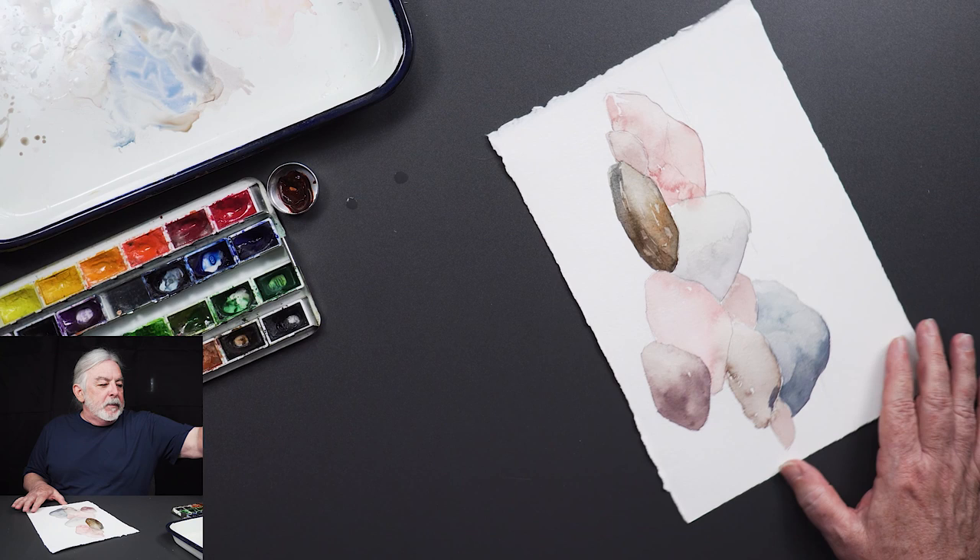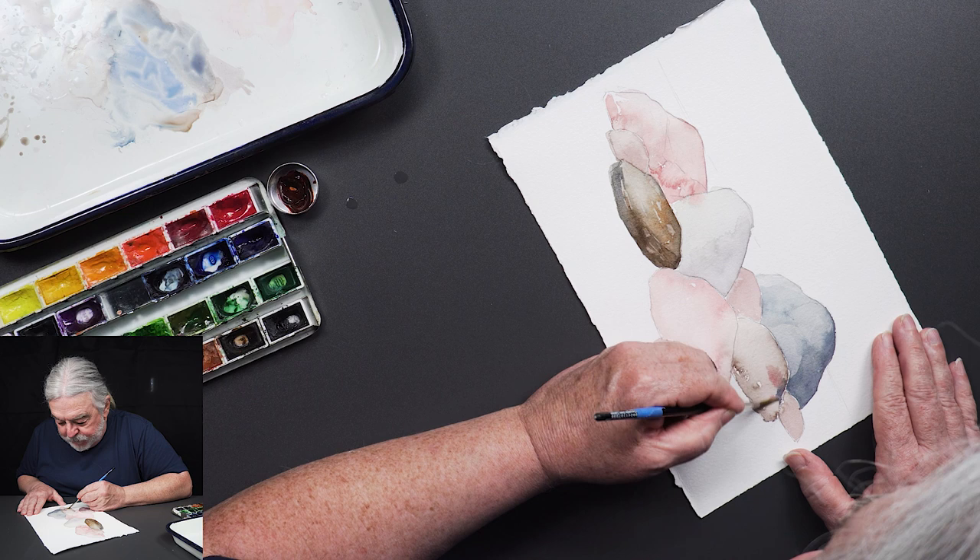I'm going to try to pick up the pace here.